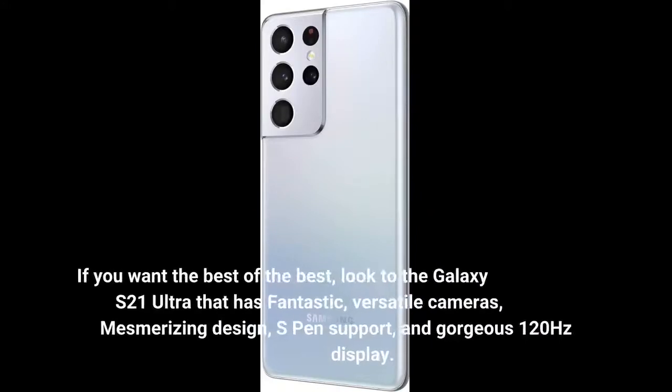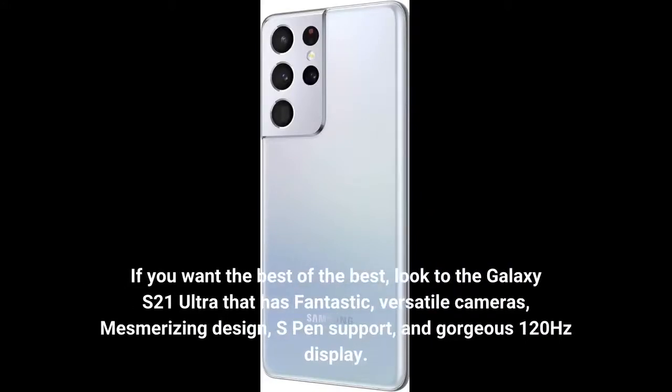If you want the best of the best, look to the Galaxy S21 Ultra — that has fantastic, versatile cameras, mesmerizing design, S-Pen support, and a gorgeous 120Hz display.